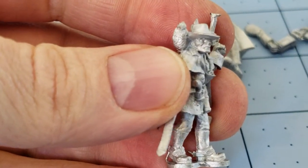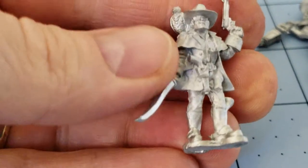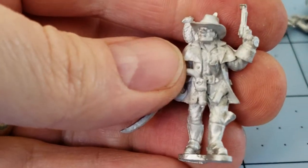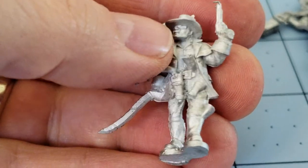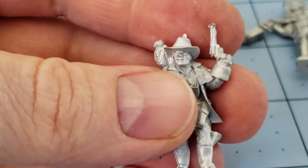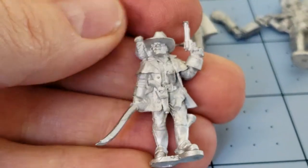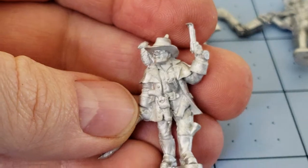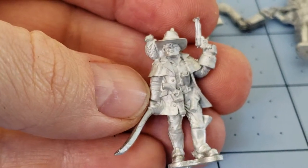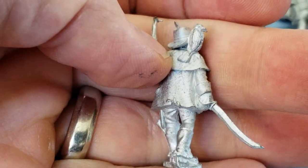I really like this guy's sculpt. Love the bird sitting on his shoulder — probably a raven is my guess. Very laden down with lots of interesting details; you can see he's got like a wanted poster or something tucked into his boot as well as in his belt there. I'm not sure if that's feathers or flash on the top of his head there. Interesting saber, couple of pistols, and not really spurs I guess.